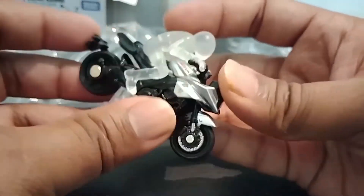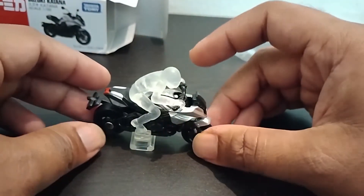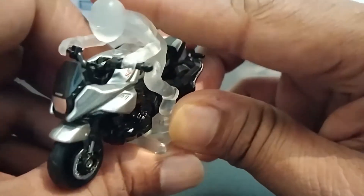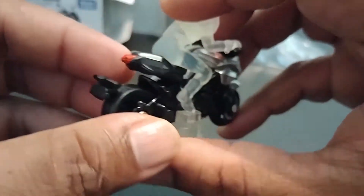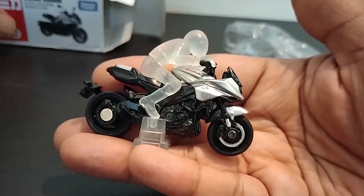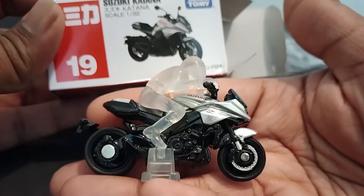The Suzuki Katana in all its form — my god, this is so beautiful! The rider could just go like that. That might sound silly to some, but yeah. So once again, this is the Katana from Tomica — these guys really do a great job in making miniatures.